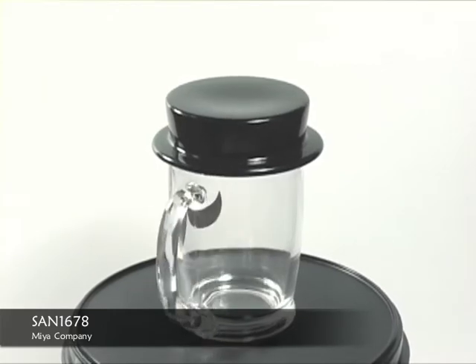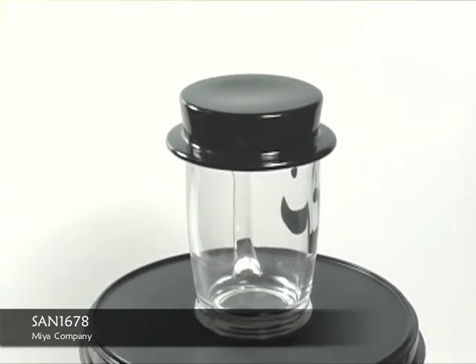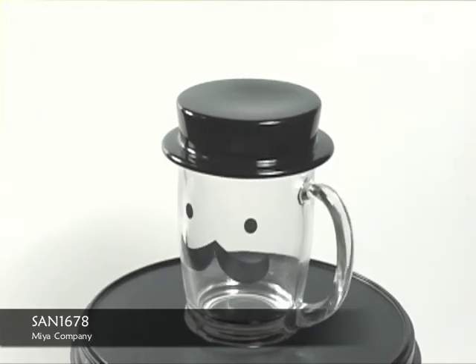This mug holds 10 fluid ounces. Now if you'd like more information on this product, log on to MiaCompany.com. Don't forget to like and subscribe below. Thanks for watching.